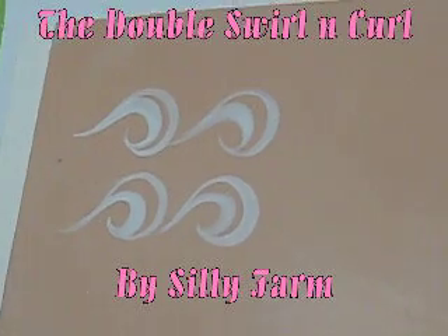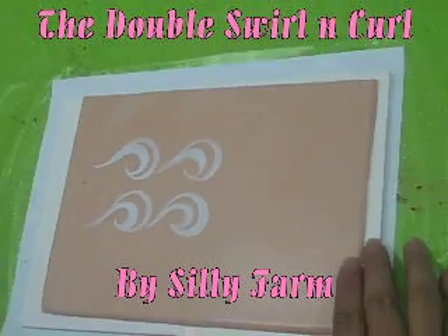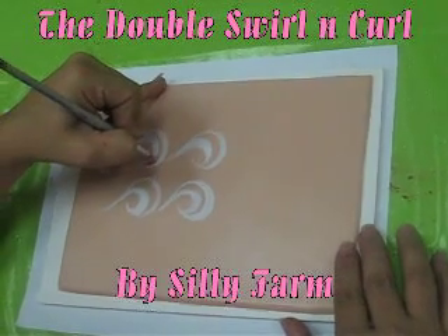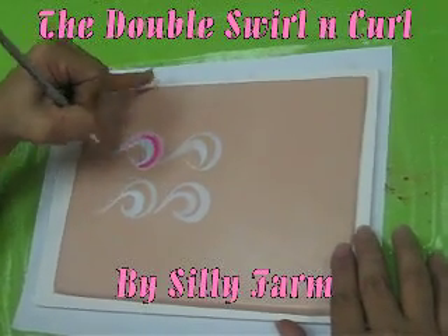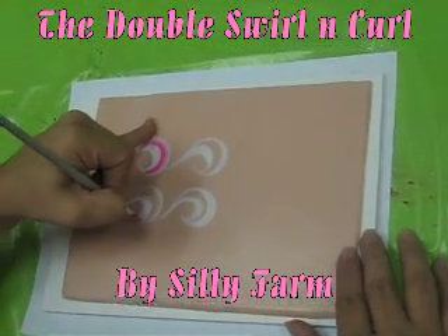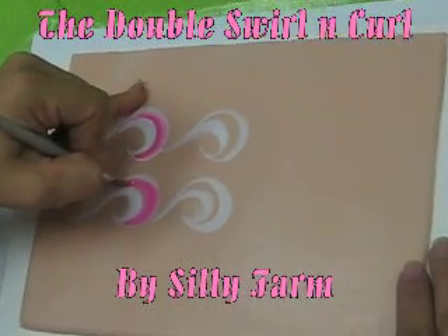Another nice way to embellish this design is to add another color inside. You can add it directly inside so that it looks like a colorful double swirl — just lay it down and cover the inside.